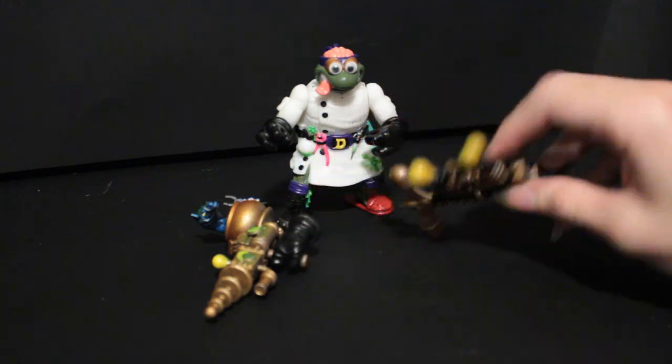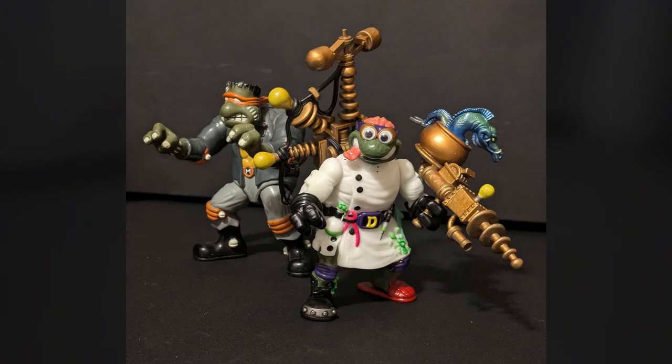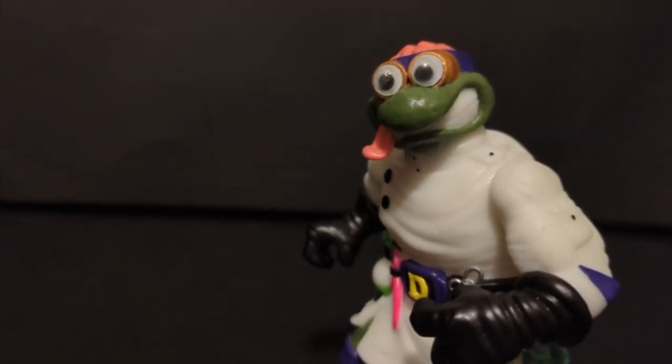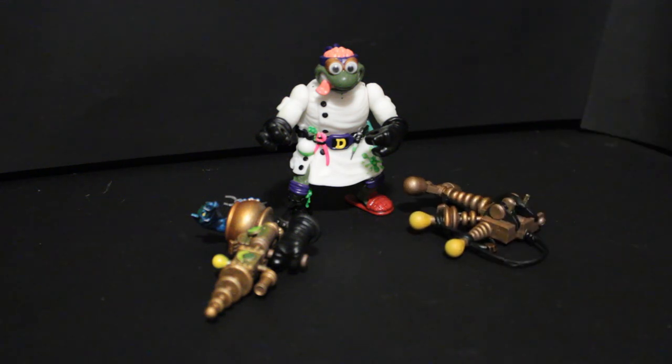This is kind of a continuation of the Universal Monsters line, I get that feel. His coat is actually made of glow-in-the-dark plastic — I didn't know that until I was walking in the dark with him and was like, oh, he glows! It seems pretty Dr. Frankenstein-esque, so it pairs nicely with your Universal Monsters figures. I basically instantly took a bunch of pictures with him and the others.